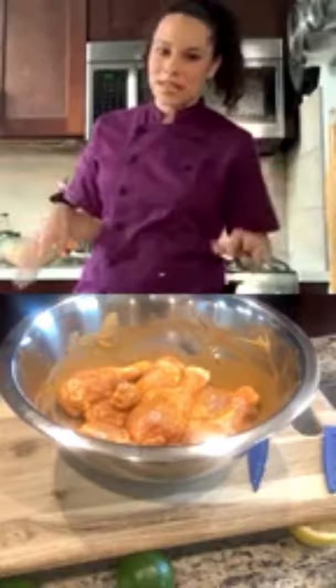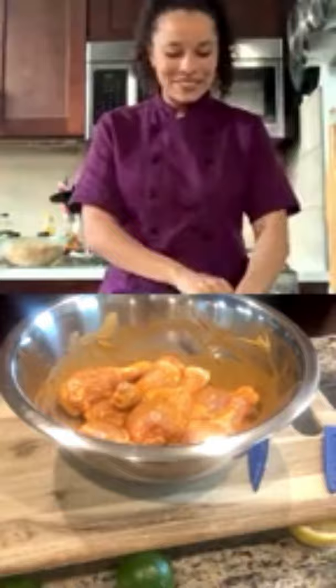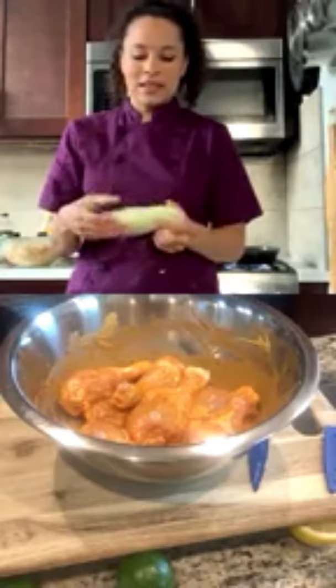We're going to use our grill pans because Chef Lean lives in New York and can't go outside. It's the beginning of grilling season so we're going to put it up on the stove. James is heating his grill pan and will then bring over his corn.